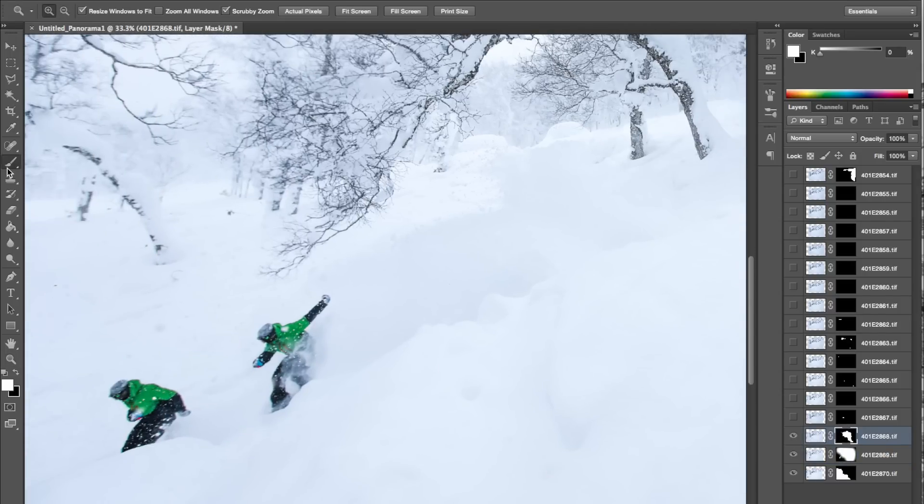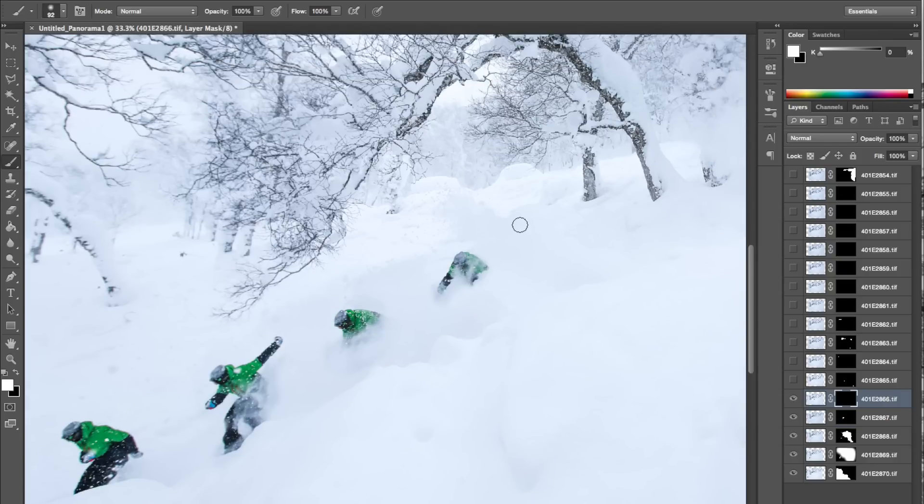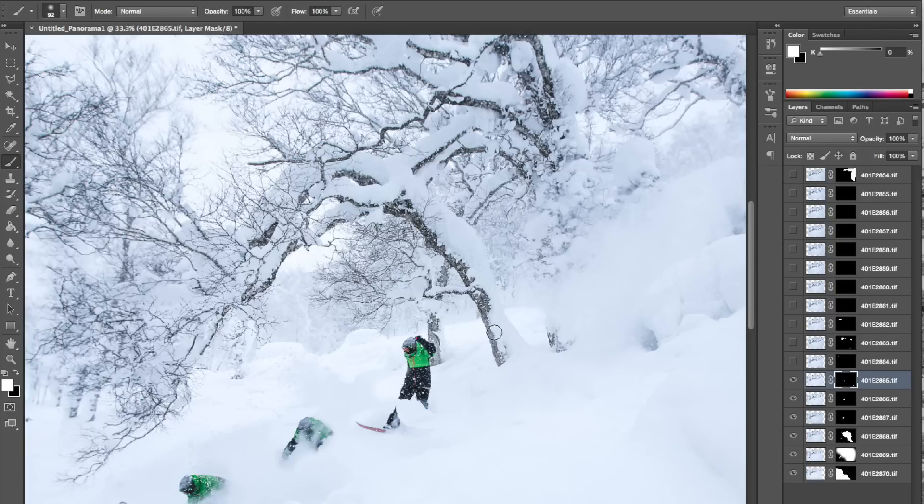Move on to the next one. She appears out of the fog here, out of the spray that she kicked up. This is where you have to do a little bit of work - you don't want to make it look unrealistic. Put the opacity down, change the brush, and just get rid of that shadow a little bit. I shot it reasonably wide angle to give me some room around it, which has made it very easy to edit.